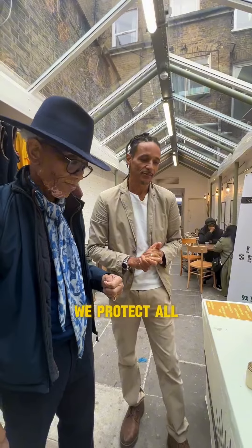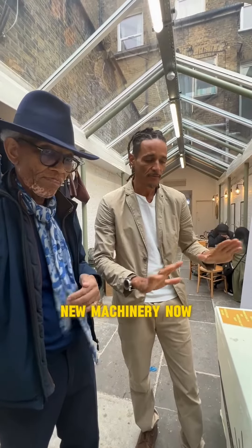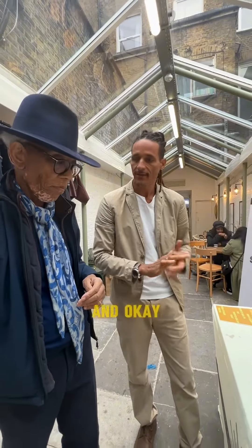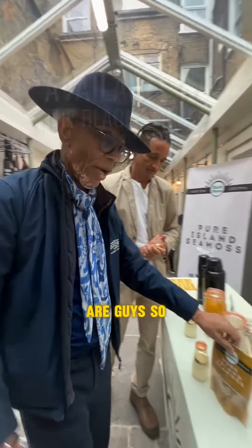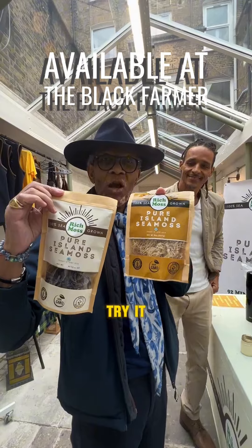Our Seamoss is sourced from clean, pristine water where we protect the surrounding environments — no machinery, strictly hand-processed. So here we are, guys — this is what we're going to be selling in the Black Farmer Shop, so come and try it!